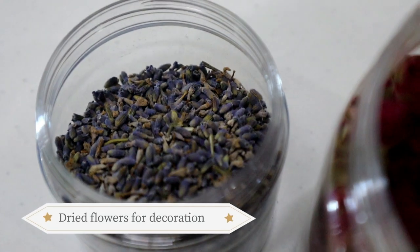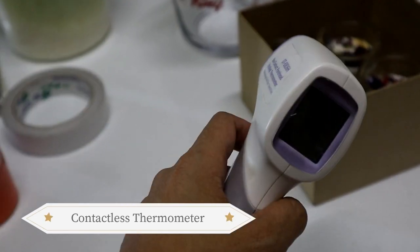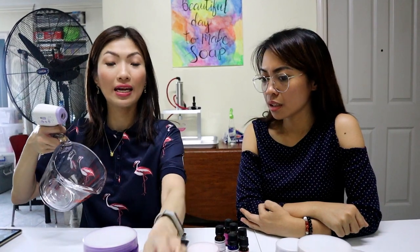Lavender buds are dried botanicals you can use to adorn your candles, like we showed earlier. You'll also need a contactless thermometer — I use it to measure the wax before pouring so it helps prevent indentions in the candle. You can also use a cooking thermometer with a stick — just be aware that wax can stick to it.